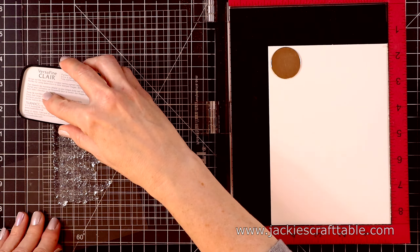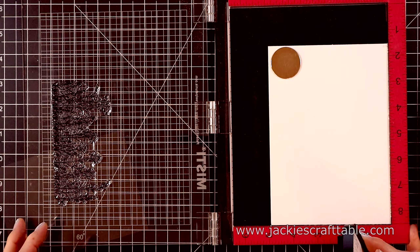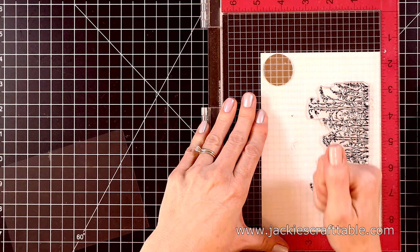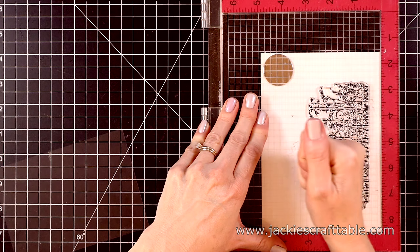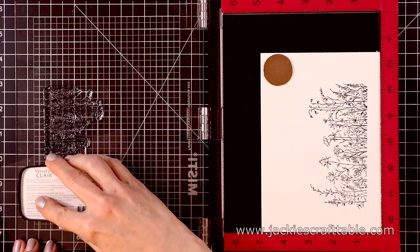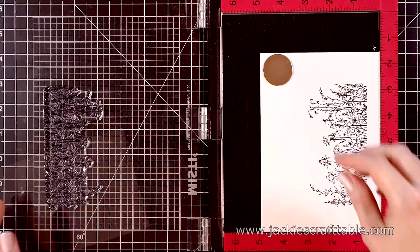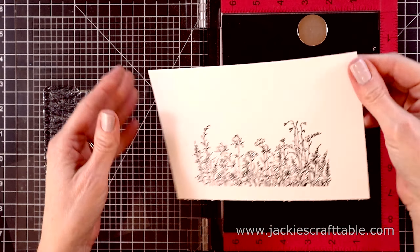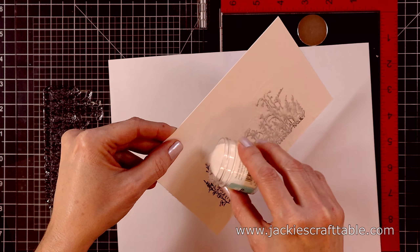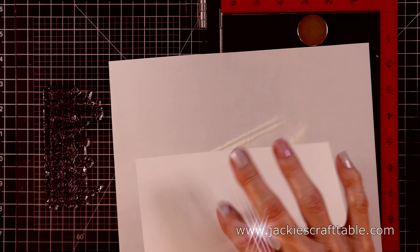This ink stays wet long enough for me to pour over some clear embossing powder. Let's go ahead and ink this up — I'll show you how detailed and gorgeous this stamp set is. This is my favorite one of the whole collection, but I encourage you to go check out the collection. They also have a sentiment stamp set for wildflowers with some really pretty sentiments, and there are about six different stamp sets in this collection. Now I can pull this out of my MISTI and pour over some clear embossing powder.